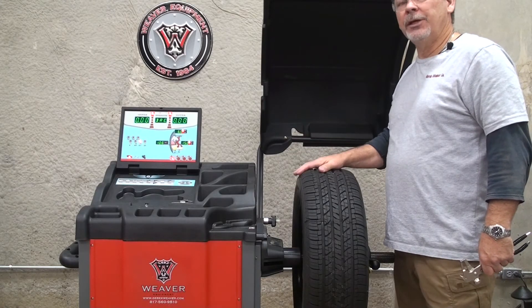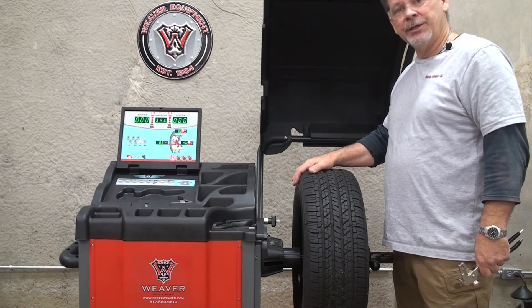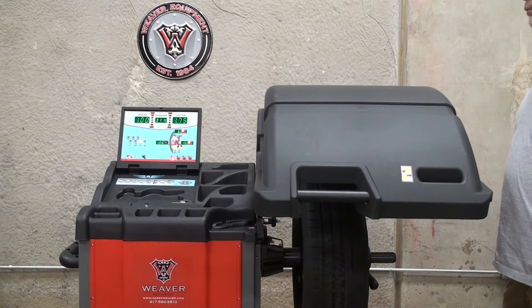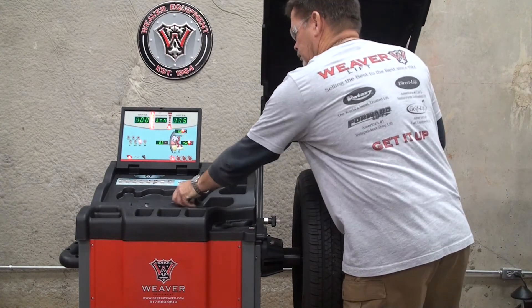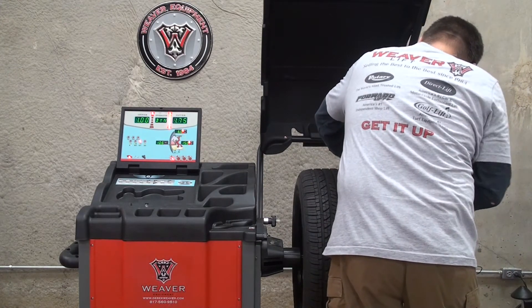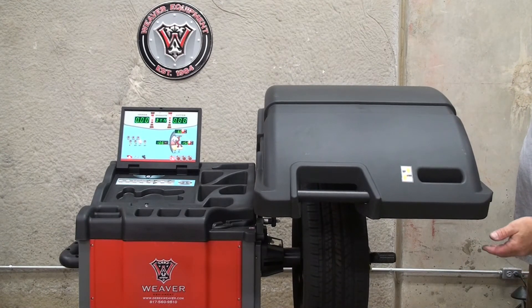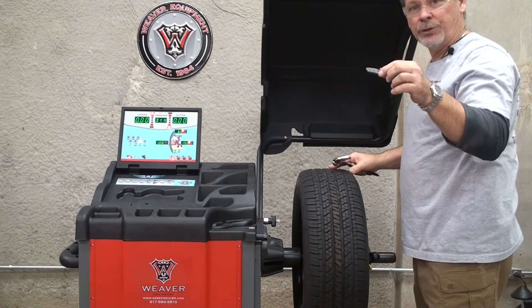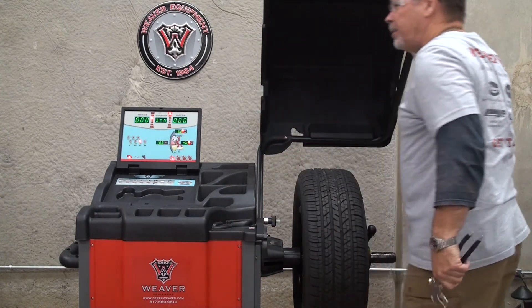After calibrating your balancer, it'd be a good idea to balance a tire to verify that the machine is indeed working properly, and then imbalance the tire to see whether or not the machine is measuring the imbalance correctly. To do this, we'll balance the tire. Once we've verified that the tire is balanced, next we'll take a known weight — in this case a two ounce weight — and hammer it on the wheel anywhere, then spin the machine up.